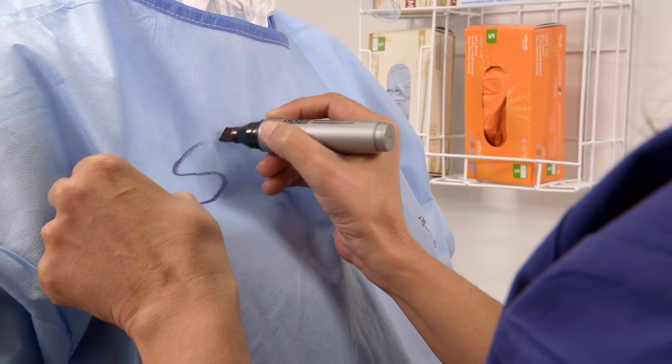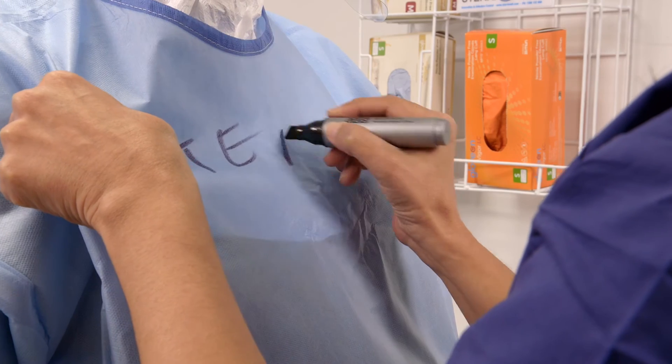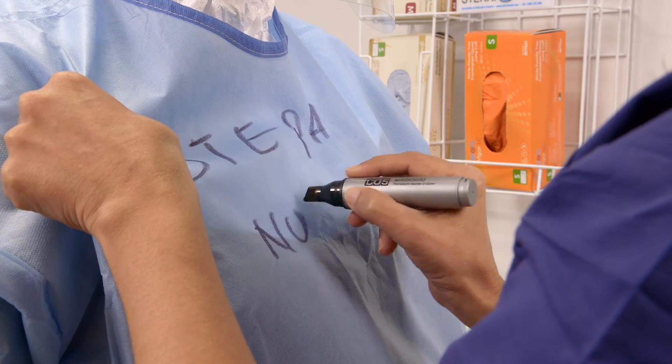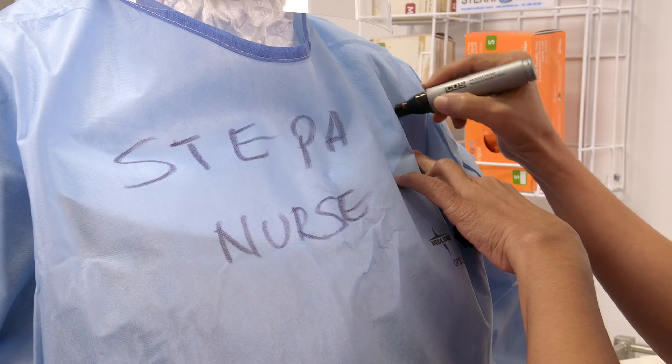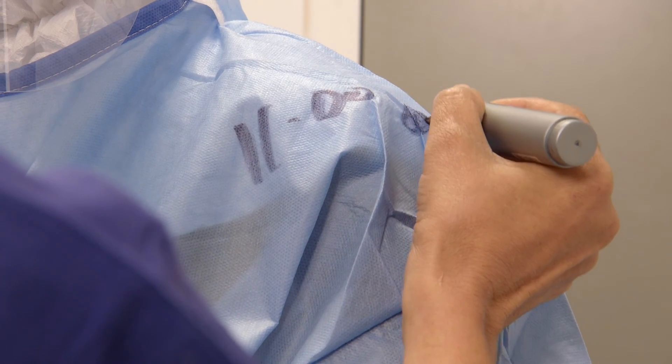Having a buddy write your name, role and time to the front of your gown will assist the patient with identifying who you are when in the room. Adding the time to the gown allows you to identify how long you have been in the PPE.